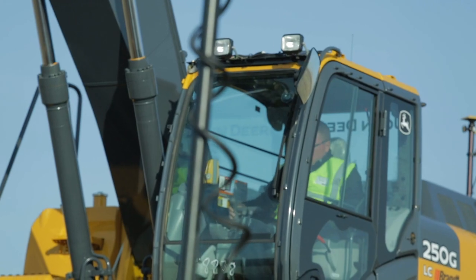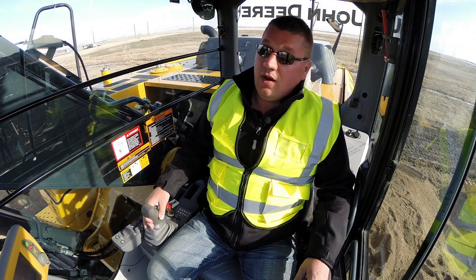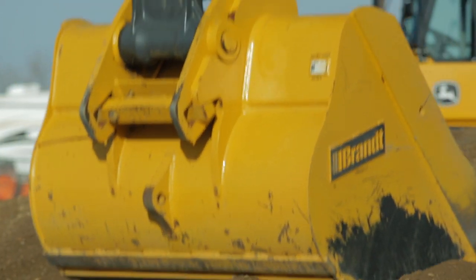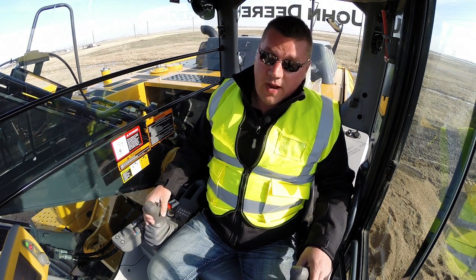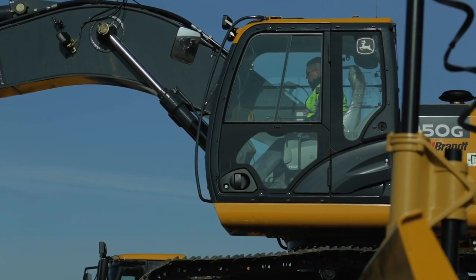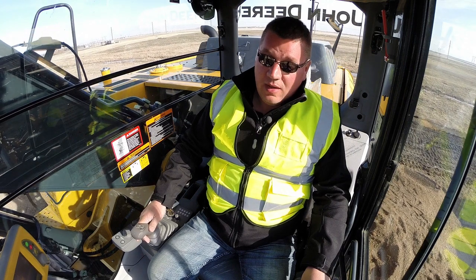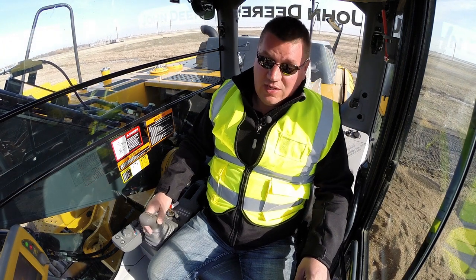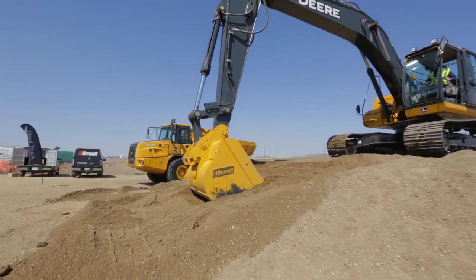Another real selling factor of this system is that the sensors on the bucket and on the stick allow the sensors to go underwater. So if you were working on riverbanks or any type of slope stabilization where water is involved, this machine allows us to visibly see underwater — due to the sensors and the GPS antennas on the back — which provides premier accuracy for pennies on the dollar.